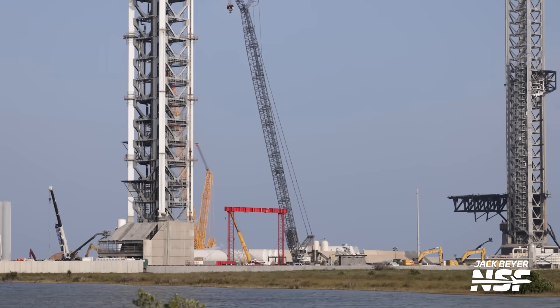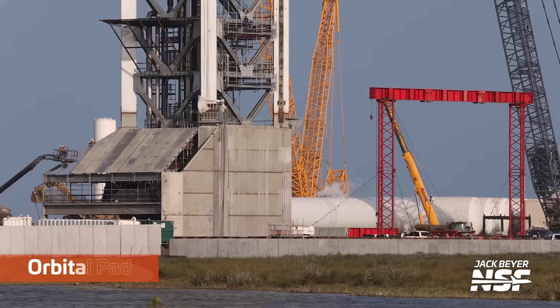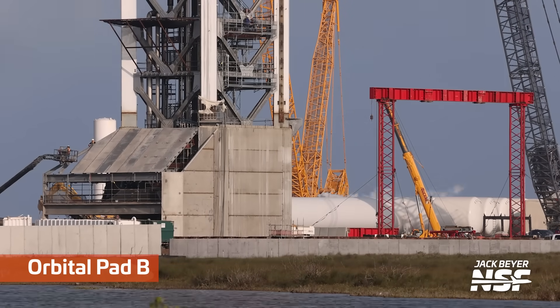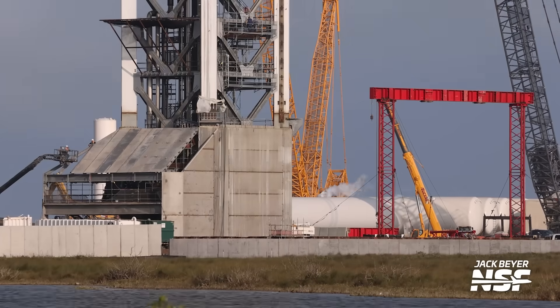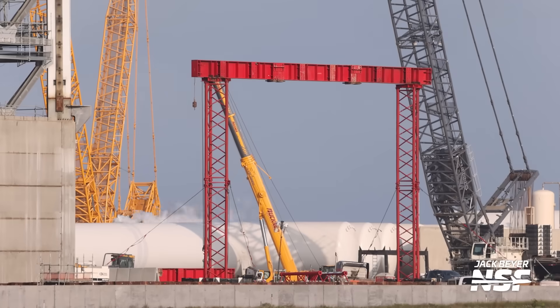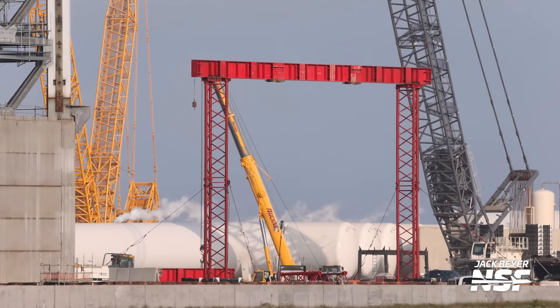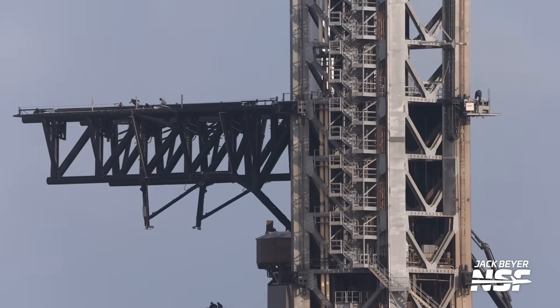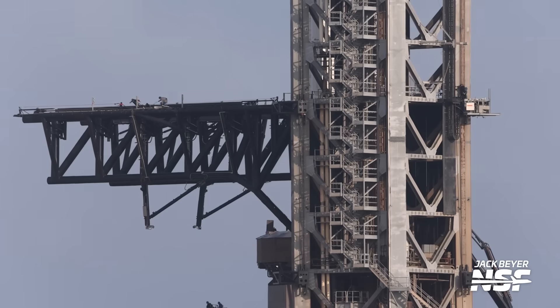We've got quite a few shots from Jack here of Pad B and that temporary red jig — a little bit of cladding on there, got the draw works. Another shot of the temporary jig with some cables stayed. This has the chopsticks on it so you know that it's Pad A. We're really leaning into using 'Orbital' in the labels, but I'm going to keep just saying Pad A and Launch Mount. Let's see how many days I can keep that New Year's resolution.